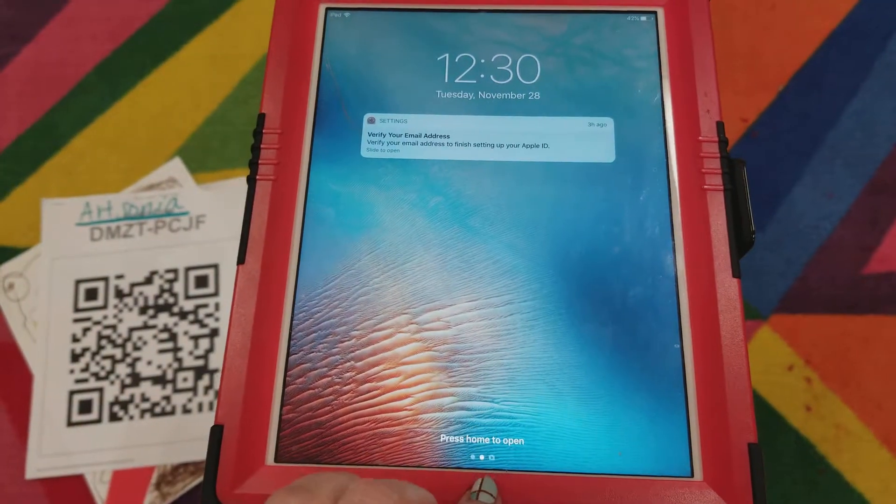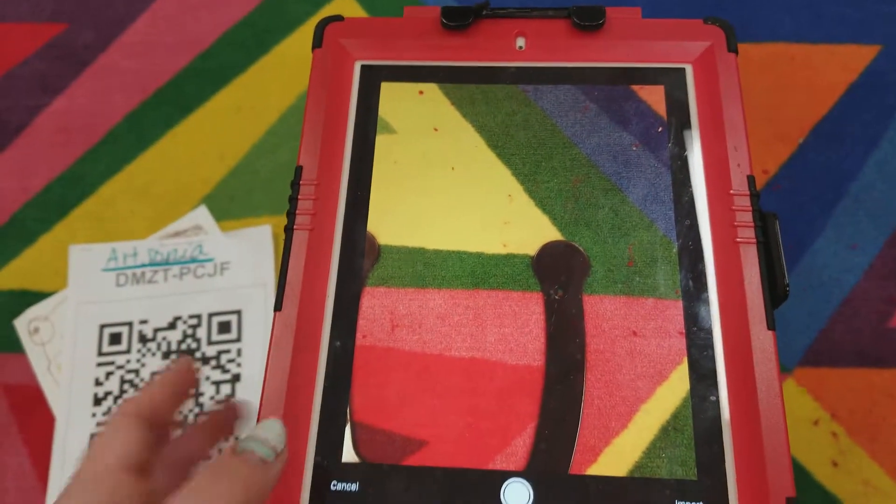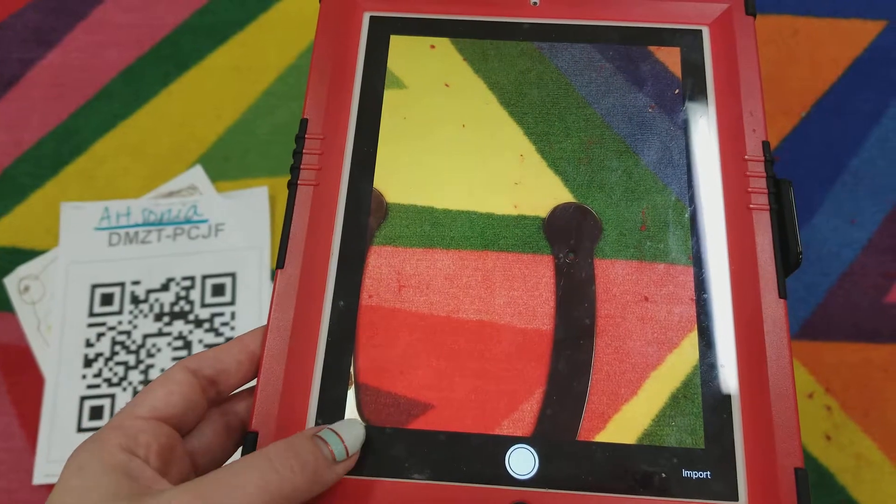You'll turn on the iPad, press home to open, and go back to the screen it should show you.